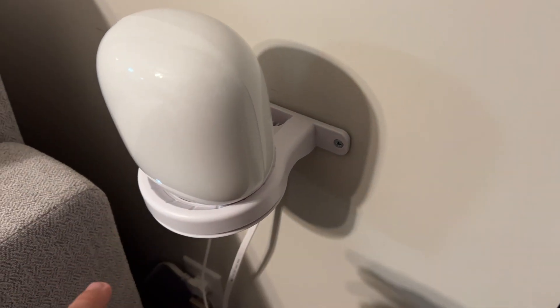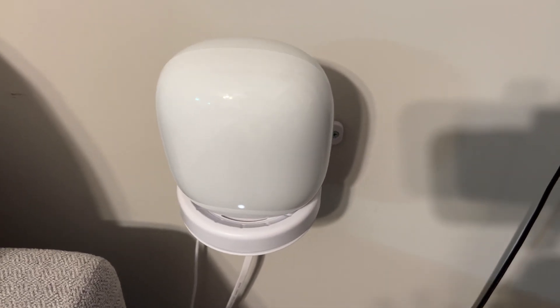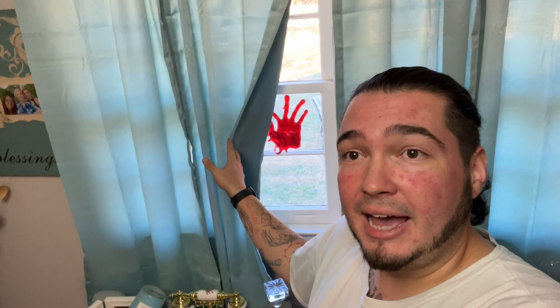We'll do the wireless backhaul test to see how it talks wirelessly from here to the main Nest WiFi Pro router in the office. And then lastly, we'll go out back and try the speed from outside as well, just to see what we get.